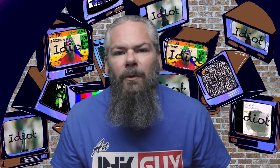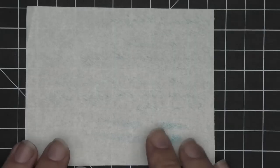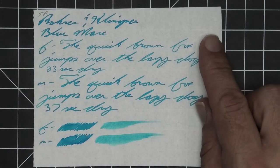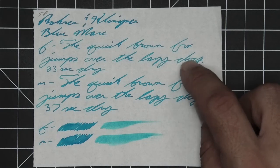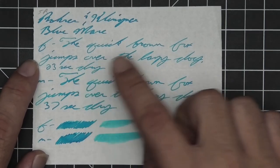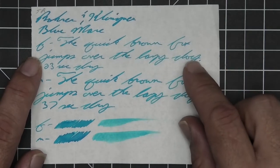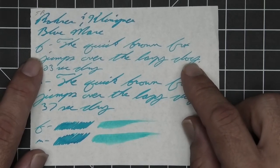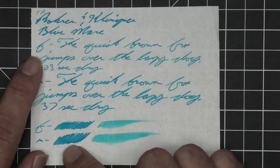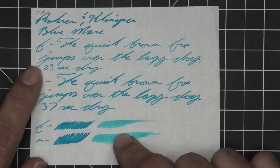The next writing sample is done on 52 GSM Tomoe River. No bleeding, no ghosting. The 1.1 has no feather, spread, halo, sheen, or shade. The extra fine is a little bit lighter than the stub with no feather, spread, halo, sheen, or shade — 23 seconds to dry. The medium is a little darker than the extra fine, just a little bit darker than the stub, with no feather, spread, halo, sheen, or shade — 37 seconds to dry. The scrubby for both shows no color variation, and in the smear test you could not recover if you smeared while you were writing.